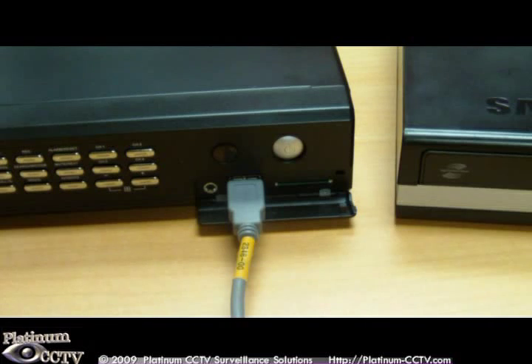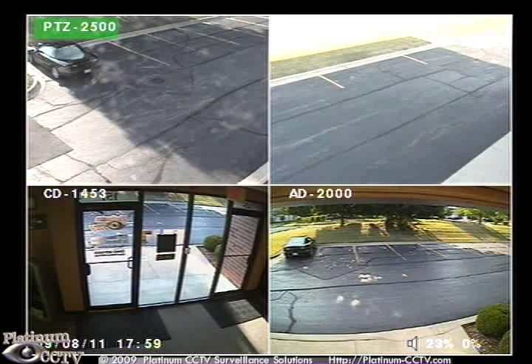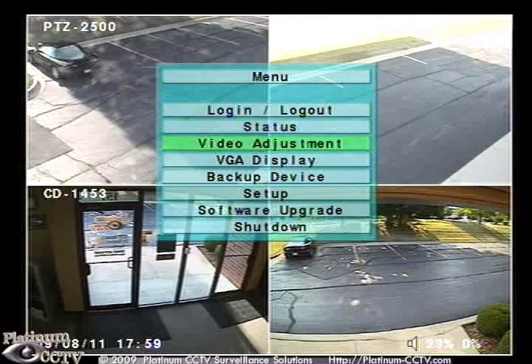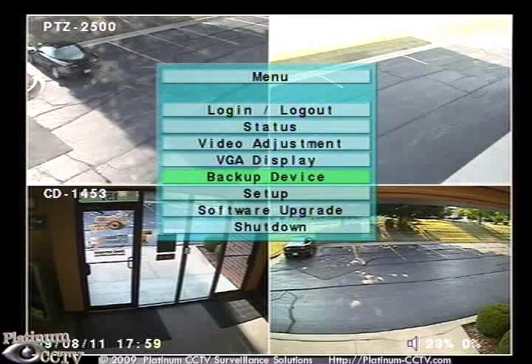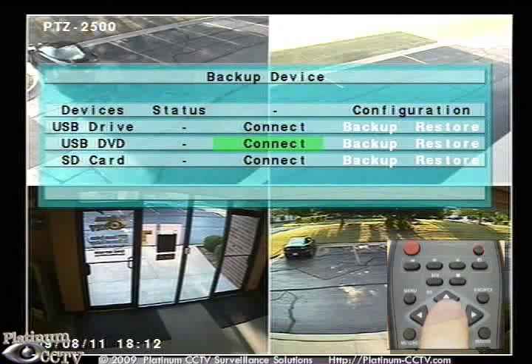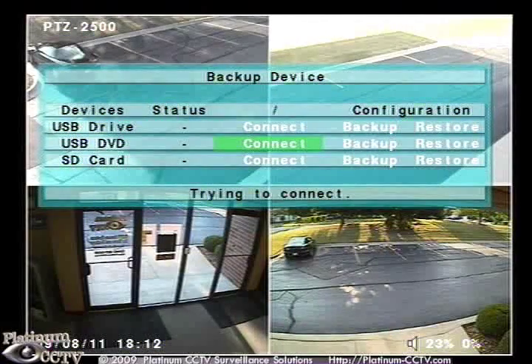Now we will go into the menu to enable the USB DVD backup. We will enter the menu of the DVR by clicking menu, then browse down to backup device and click enter. Browse down to the USB DVD and click enter to connect.